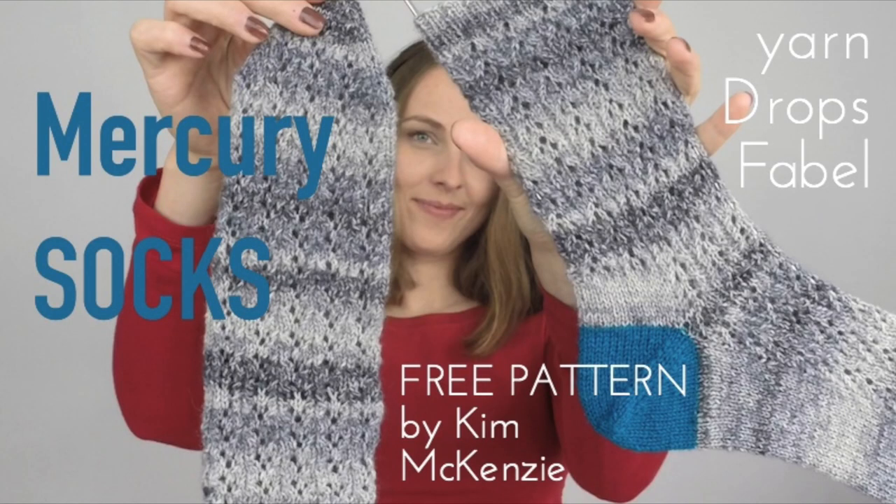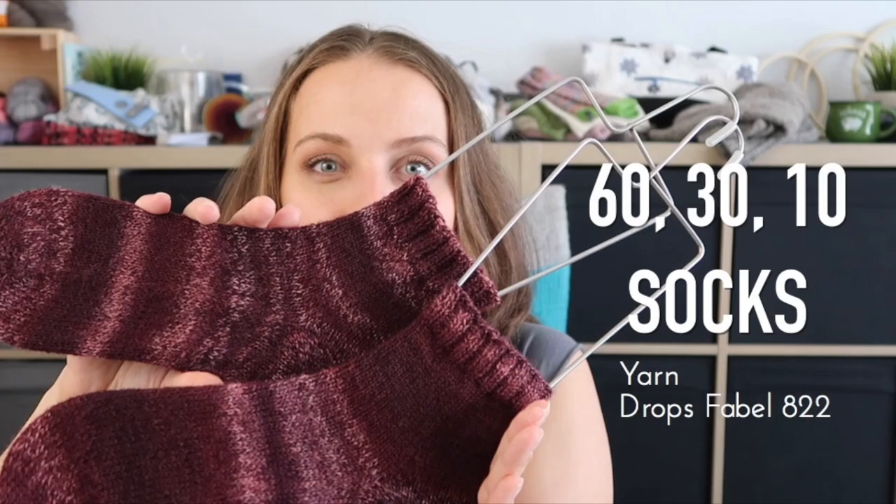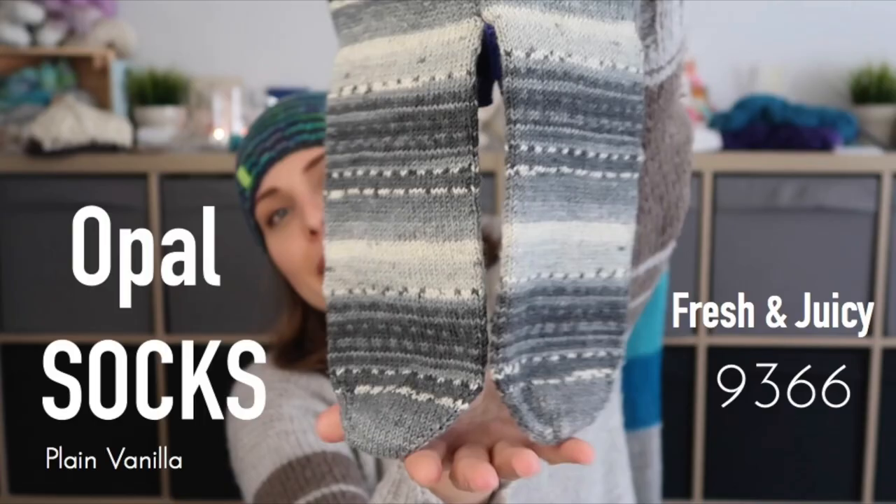If you know Drops Fable yarn, they give a kind of gradient effect even though it says it's a long print — they're very stripey. Maybe I'll show on the screen the two or three socks I knitted with those so you can check them out. And now I have kind of leftover babies from that, which is so cool.